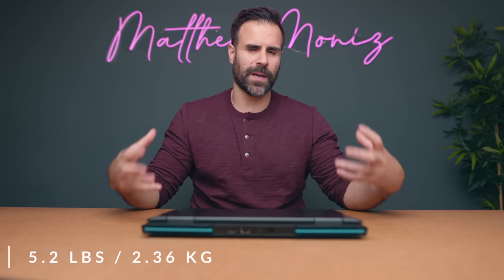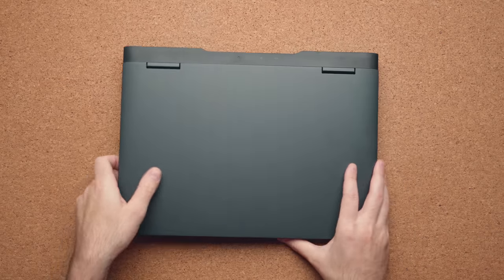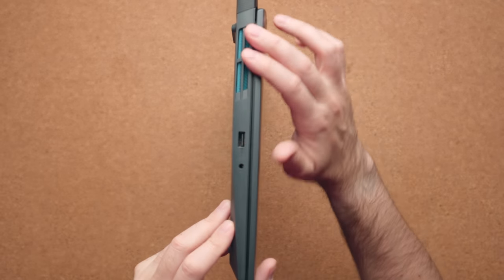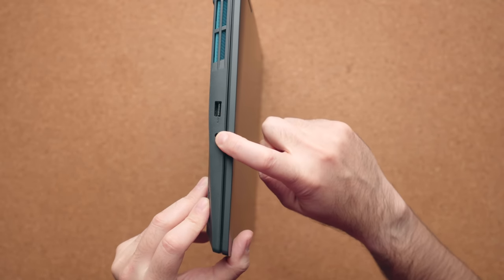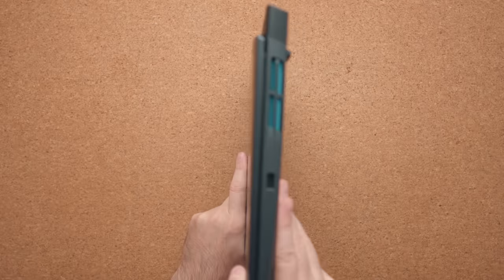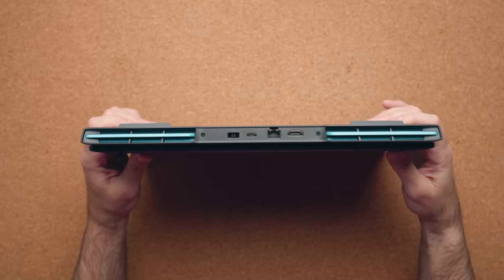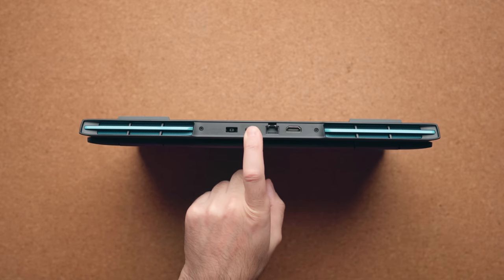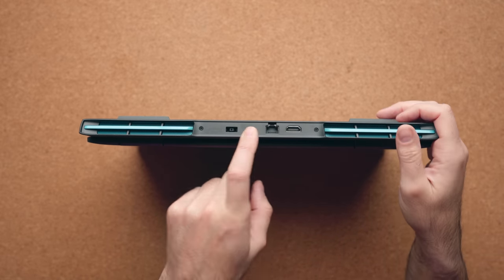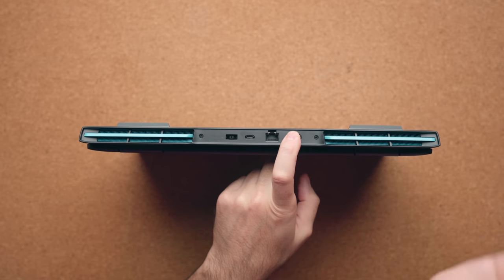The entire product weighs about 5.51 pounds, so it's not super light but not one of the heaviest budget gaming laptops either. In terms of ports, the IO is okay. On the left you have one USB 3.2 port and a headphone jack. On the right you have another USB port. On the back you have your power connector, USB Type-C (3.2, not USB 4.0), RJ45, and an HDMI port which only goes up to 2.0.